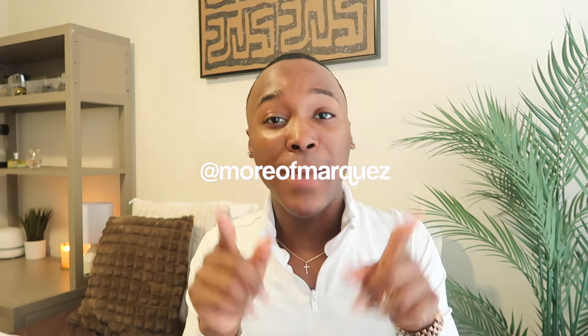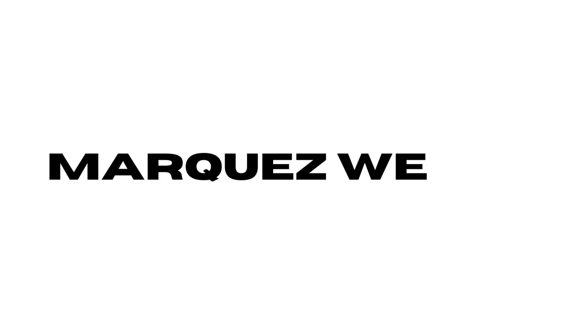Hi besties, welcome back to my channel! My name is Marquis Welsh. Make sure y'all like, comment, and subscribe. Today I'll be doing a 'What's on My iPhone 15 Pro Max' in the color black titanium.